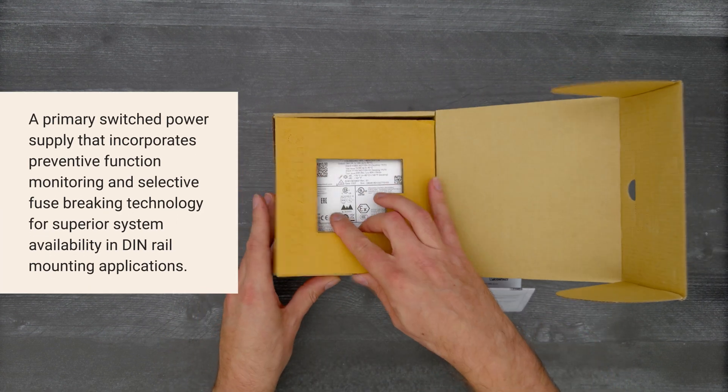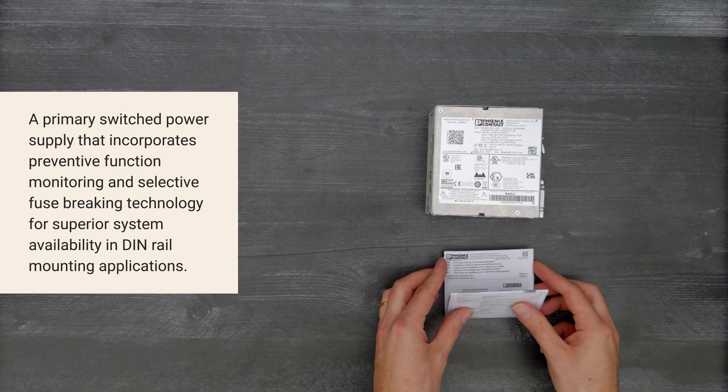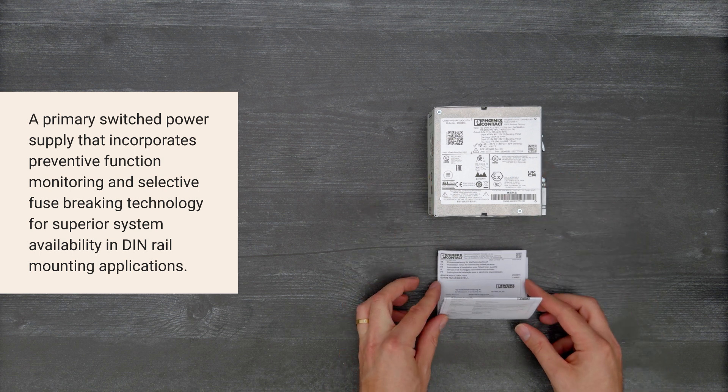This primary switched power supply incorporates preventative function monitoring and selective fuse breaking technology for superior system availability in DIN rail mounting applications.